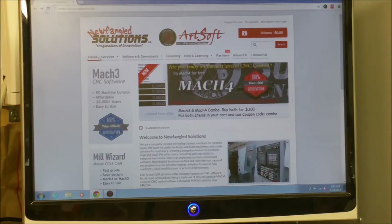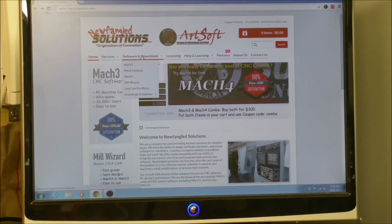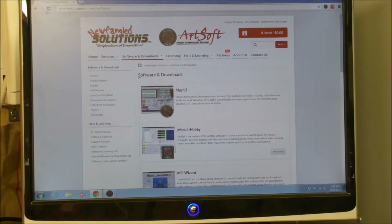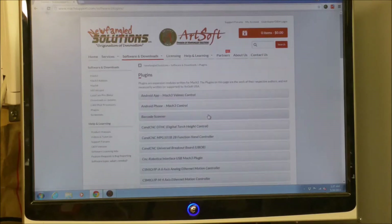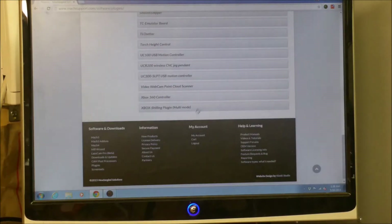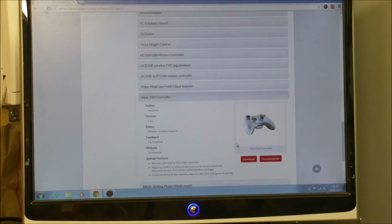So the first thing we need to do is go to the Mach 3 homepage Artsoft, and go to software and downloads, and then go down to download plugins, and go all the way down to the bottom and find Xbox 360 controller, and then download. So that is now in our downloads folder, so we can get that when we go to put it in.